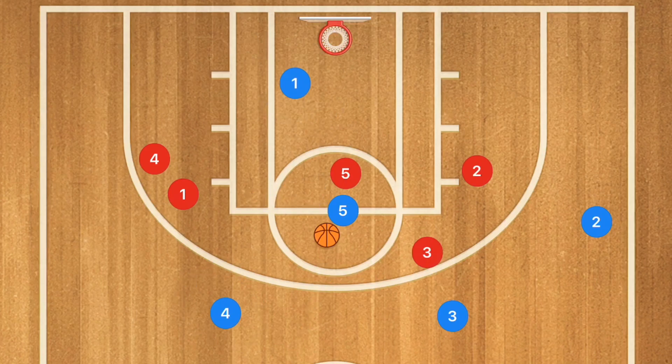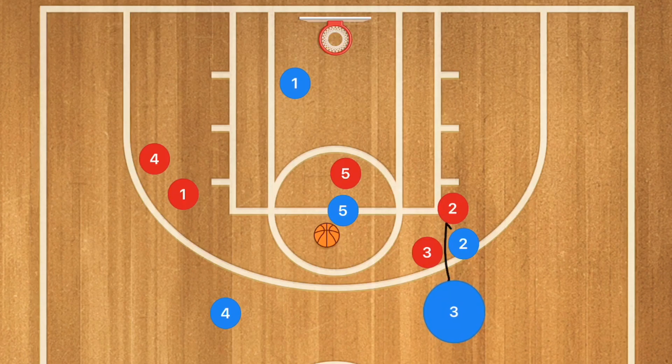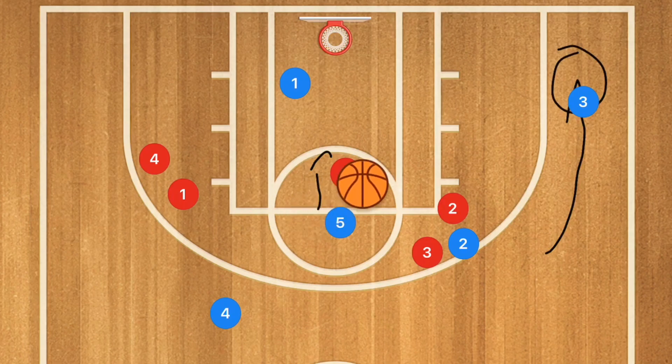We're also going to have player two screening away for player three, since player three was not screened for, so player three should be open as well. When player five pivots, we want him to pivot facing the basket. If player three is drifting down and open, player five can hit him for that shot.